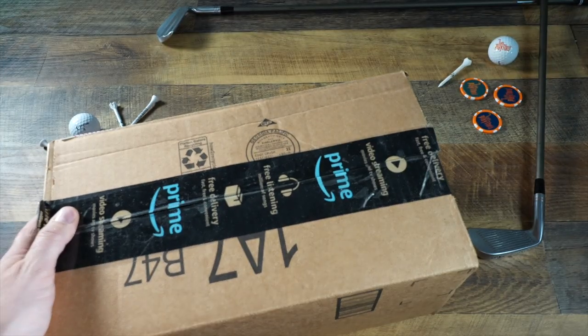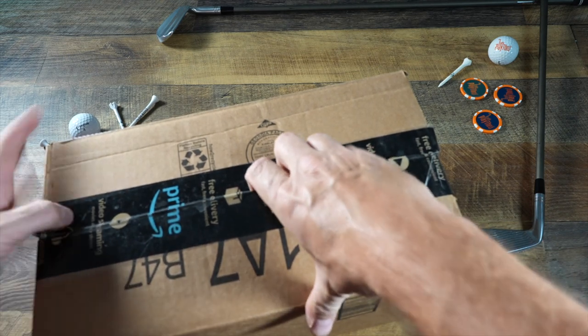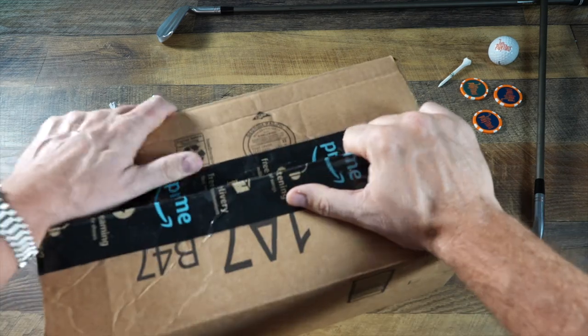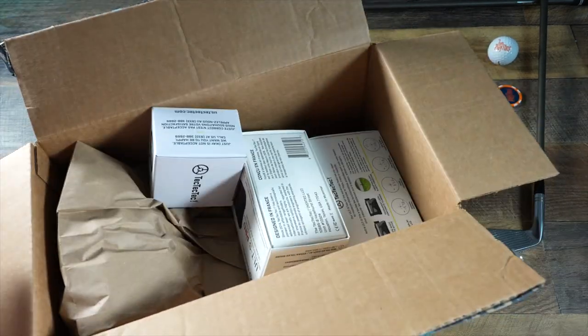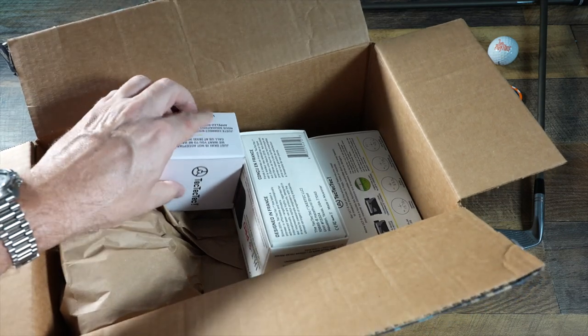A big box just showed up from Amazon, and let's see what's inside. We've got looks like the entire range from TechTecTec.